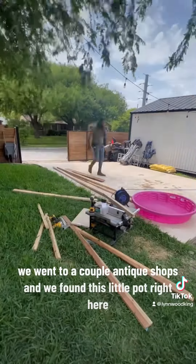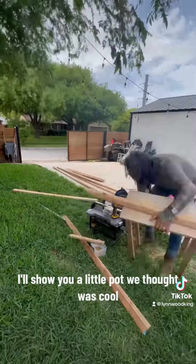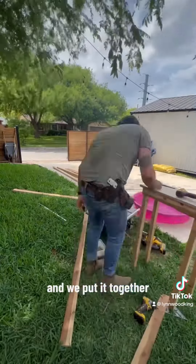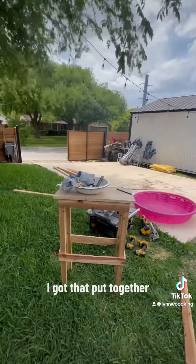So we went out to a couple of antique shops and we found this little pot right here — I'll show you. We thought it was cool and we put it together. I put a big old coil on top of that thing and we started making our own little sink, y'all.